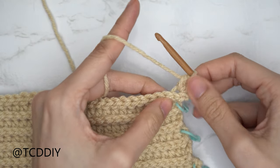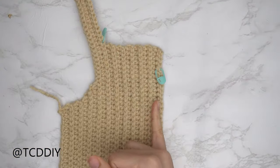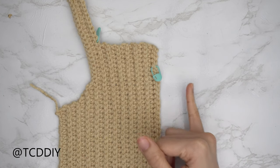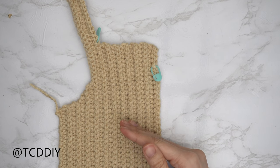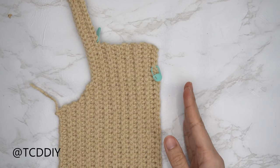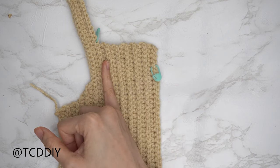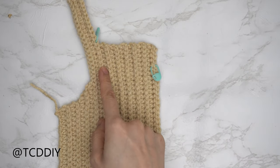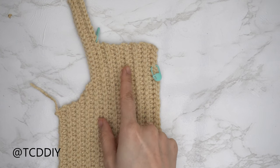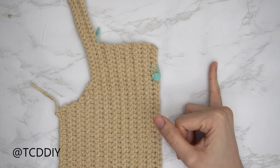We're working on the second half of our neckline, continuing to repeat our back loop half double crochet row, making sure we are now increasing into the beginning of every other back loop half double crochet row, with a back loop slip stitch row in between with no increases and no decreases, until we have the same amount of rows as the first half of our neckline — not counting the middle row. I have 11 rows on my first half, so I'll be doing an additional 11 rows.